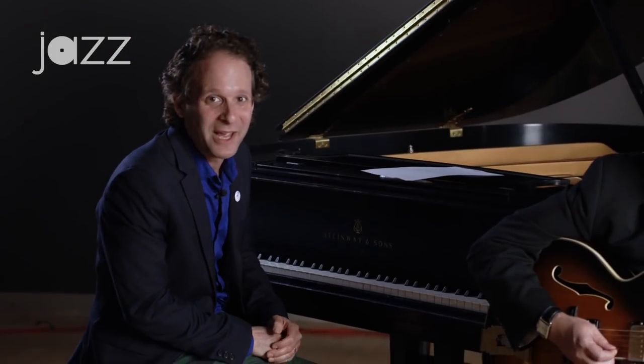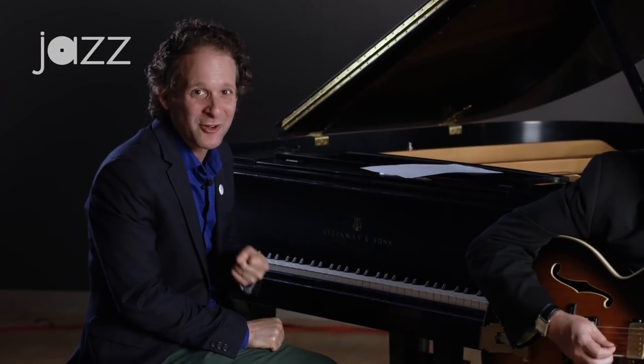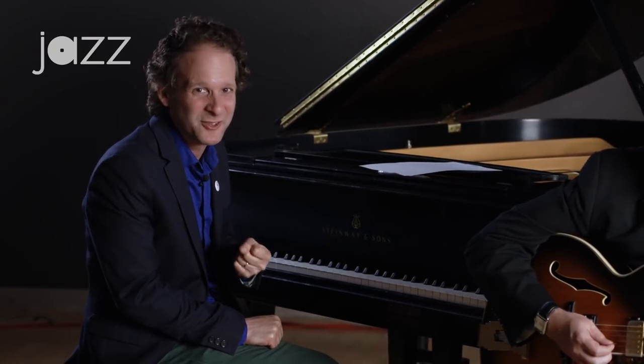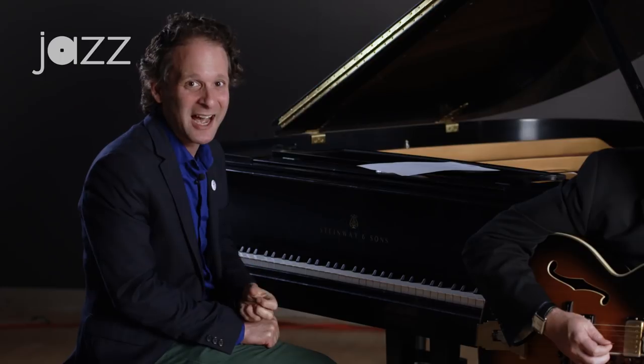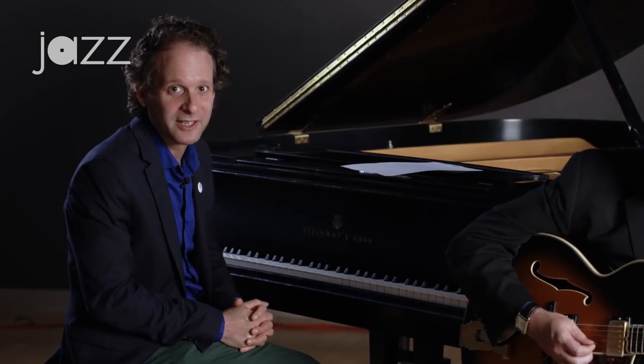Now let's take the whole band and see how it all falls together. The bass is already rolling — it's going to give you a really strong pulse. You're going to feel that beat, those ones. I'm going to make sure that sometimes I play the one, but then I'm also going to come off the one to add some rhythmic variety and comp along with the snare drum.